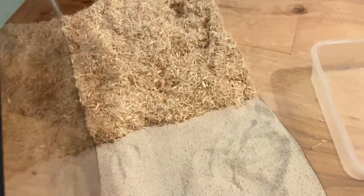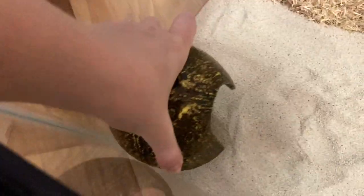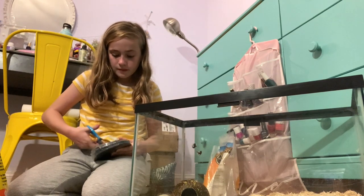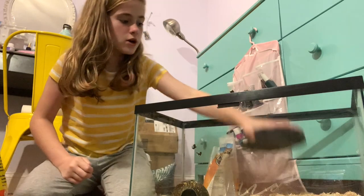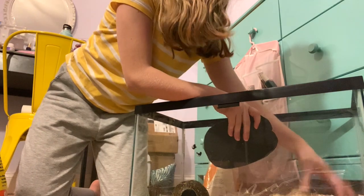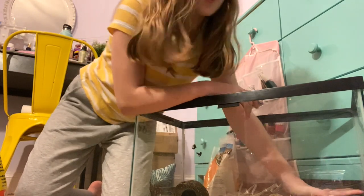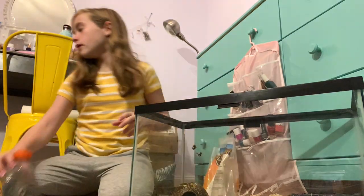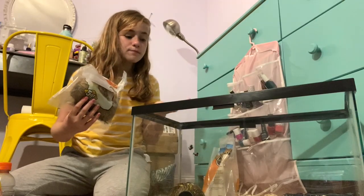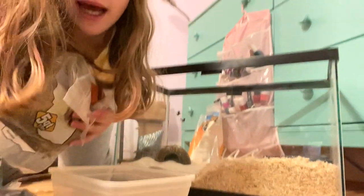I'm going to put the coconut in the sand area — you know, like a beach theme. I'll place it right in there like that. I'm putting Spyro's water bowl on the other side, which I need to fill up with water later. That will go right there, and his water bowl and coconut will be inside. Now I'm going to add some moss into Spyro's cage.